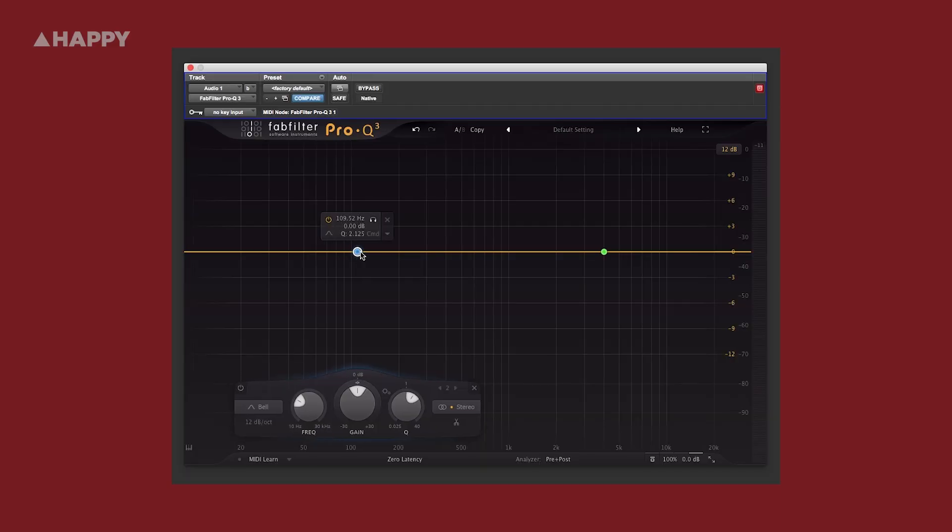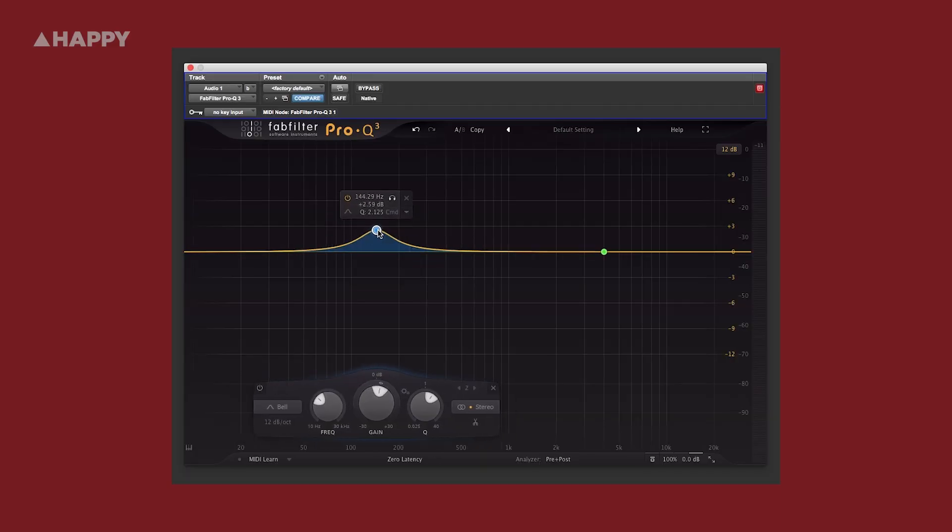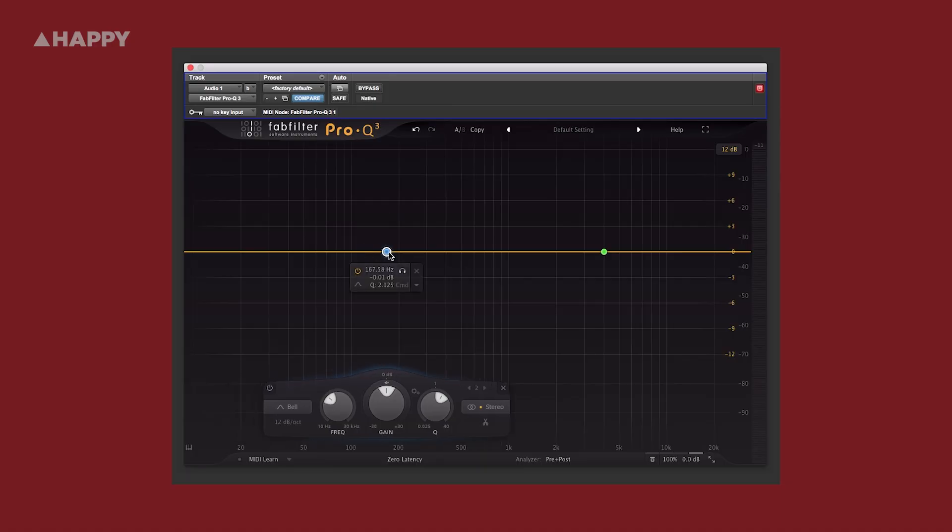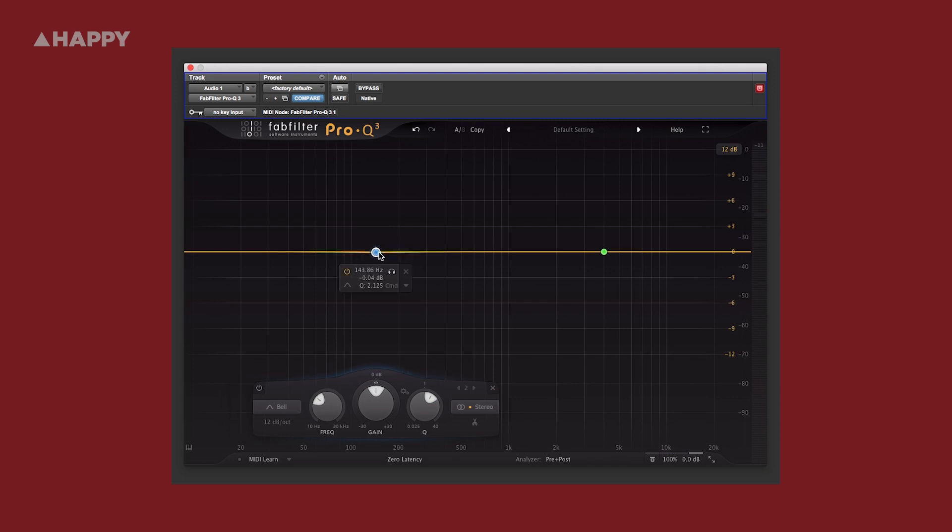The only issues I noticed translating between these headphones and monitors — there were two. The first was in the 100Hz to 200Hz region. I'd mix on these headphones all day, come back to monitors, and find that my mixes were a little weak in that area. I feel that perhaps these headphones have a little hype or forward push around that region, which makes for a fantastic listening experience but makes me a little uncomfortable knowing they're not completely flat there.